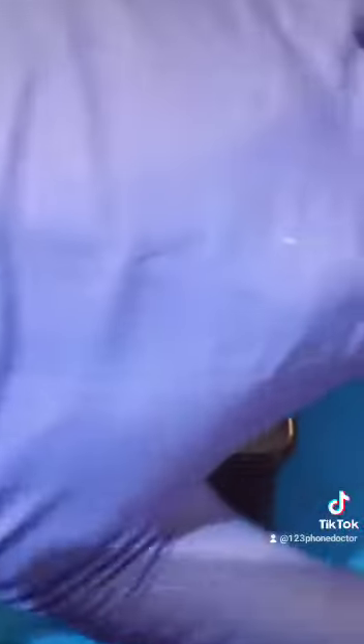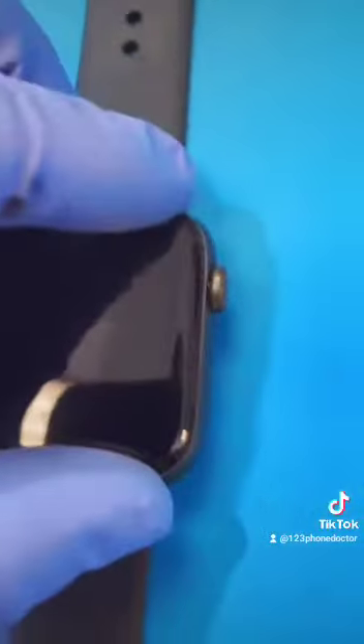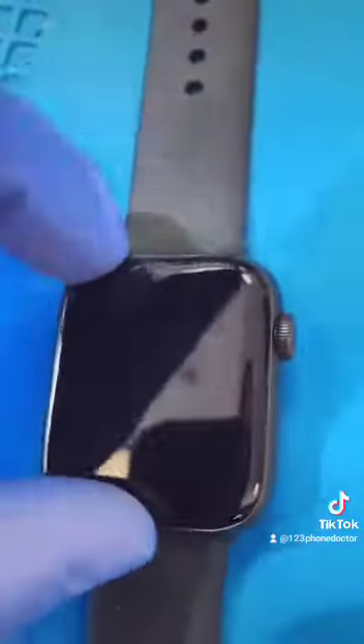The next part is the most complicated part. I have to fit it on there, make sure that it's nice and tight so it doesn't come off. Let's test it out.